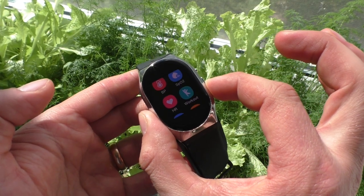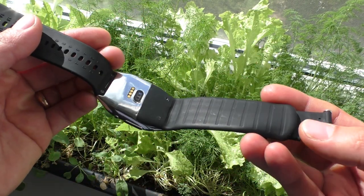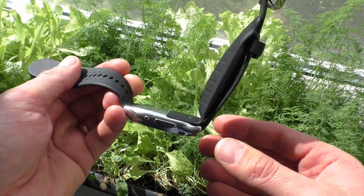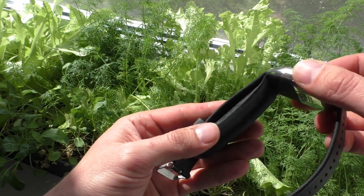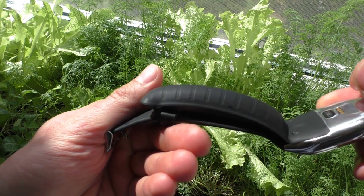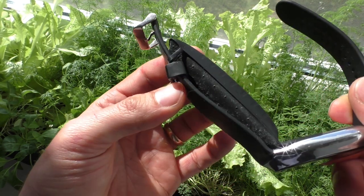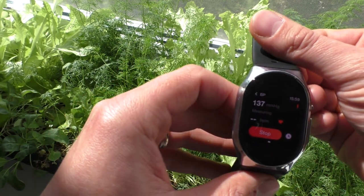Now, before I measure my blood pressure, let me show you how it works. Just hold this big button and it starts inflating this pillow on the strap. It looks crazy — just look at it. This pillow is very soft and it feels very nice on the wrist. It's so crazy that this watch has a mini air compressor inside that inflates this pillow, and it inflates pretty well. It's a crazy looking device.